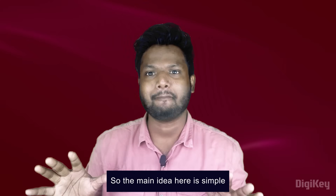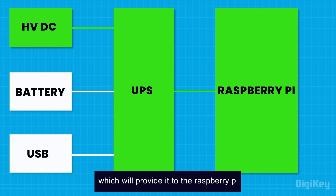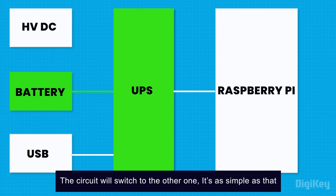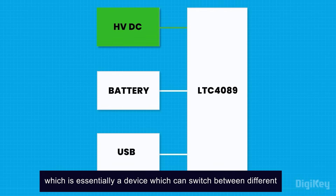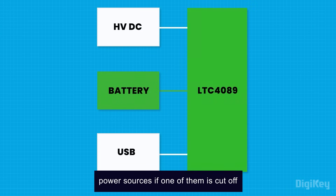The main idea here is simple. Different sources of DC power will be given to a circuit, which will provide it to the Raspberry Pi. If one power source cuts off, the circuit will switch to the other one. To do that, what we need to use is a power path controller, which is essentially a device that can switch between different power sources if one of them is cut off.